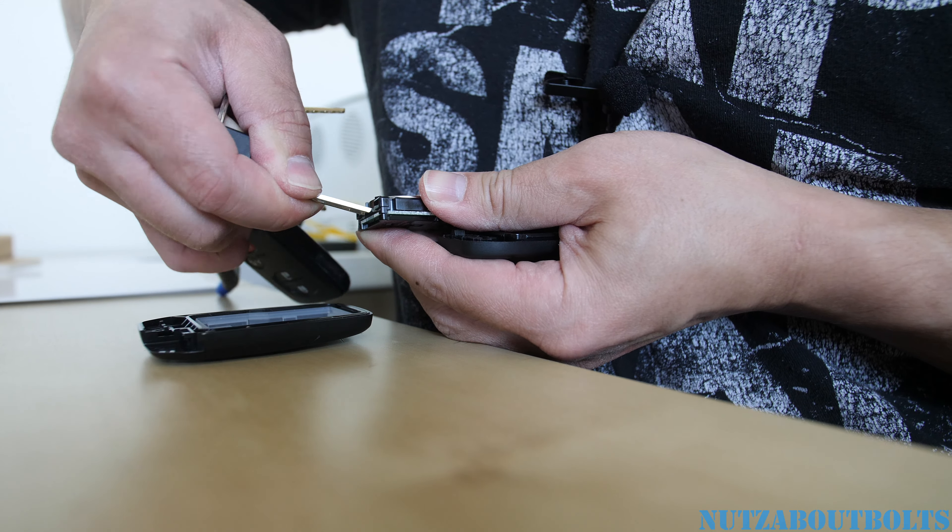See the gap? Push that in, and then put the key back in. And that's how you change the battery on the Toyota Sienna 2021 Hybrid.